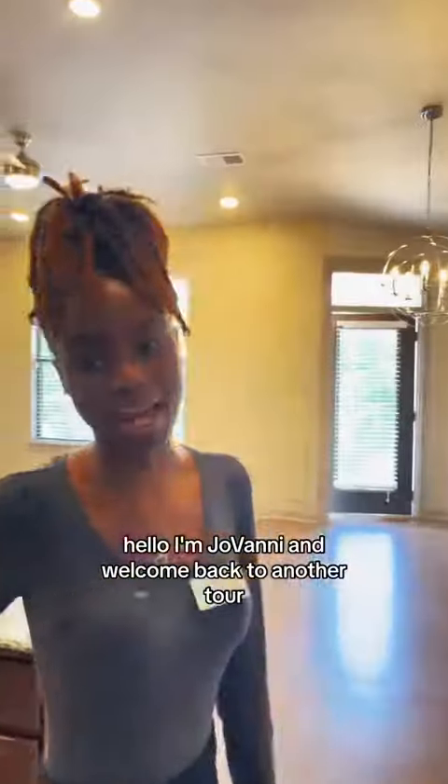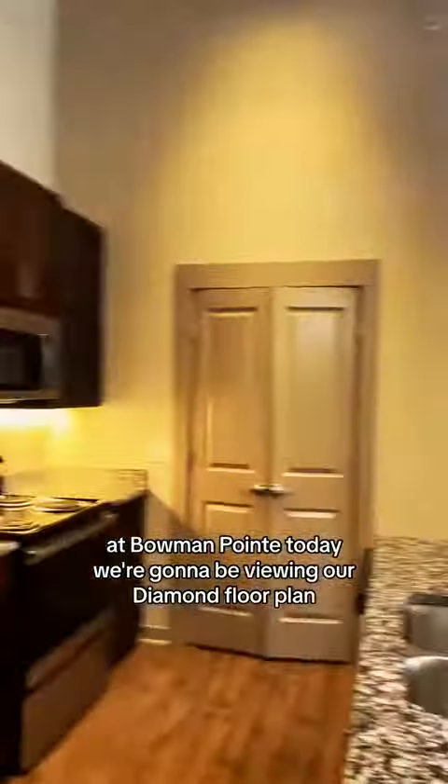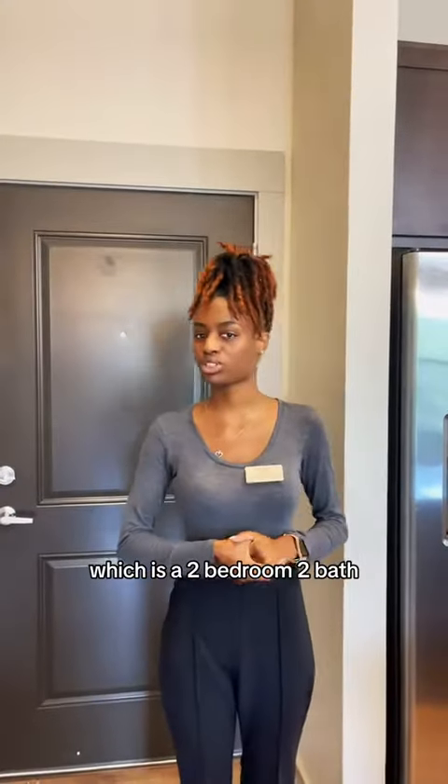Hello, I'm Javani and welcome back to another tour at Bowman Point. Today we're going to be looking at our Diamond floor plan, which is a two-bedroom, two-bath.